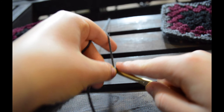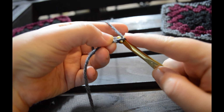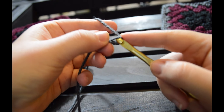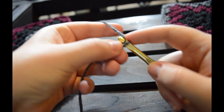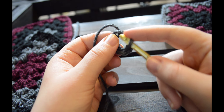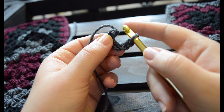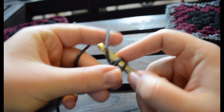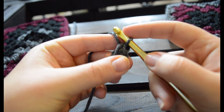To start out you're going to want to chain six: one, two, three, four, five, six. The magical loop is something that you'll hear a lot in crocheting, so you're going to want to take your hook and go into your very first chain and then you're going to do a slip stitch into those.